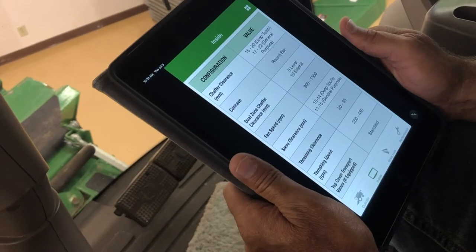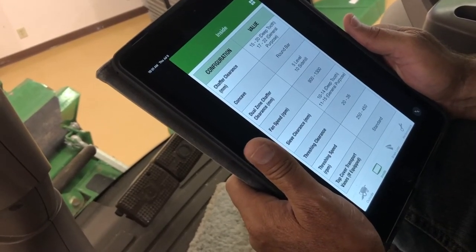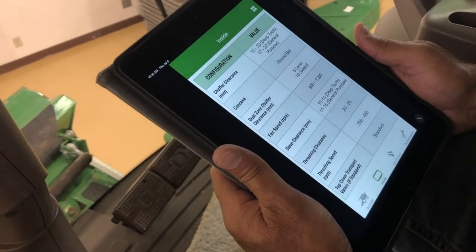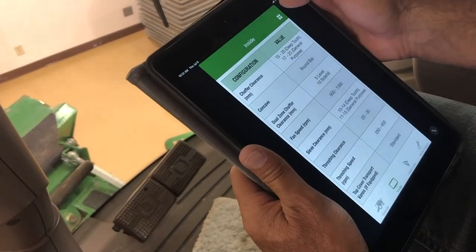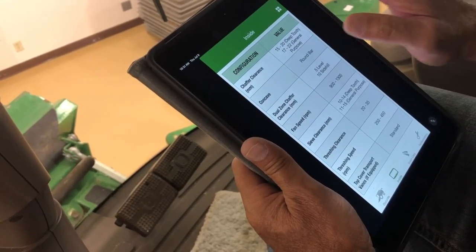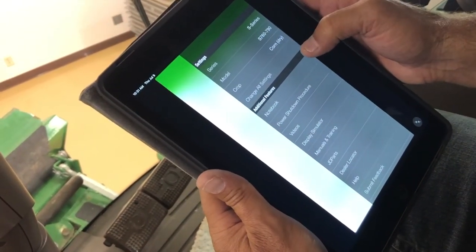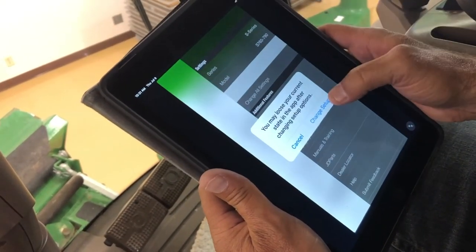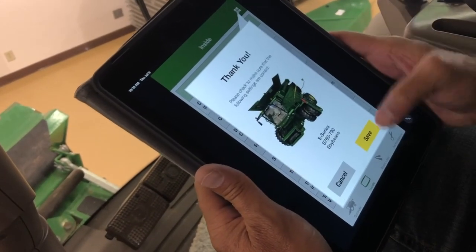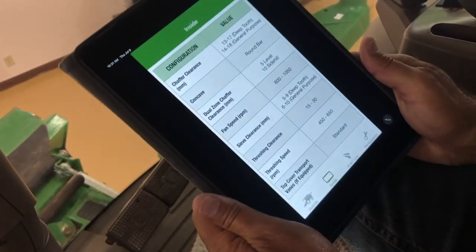Now that we went through corn settings, we're going to discuss switching over to soybeans. Go back to the Go Harvest app, hit the four squares at the top — we're on 'crop corn dry,' just touch that, change setup, scroll to soybeans, hit save, go back to inside, and there's some rough settings to start out for beans.